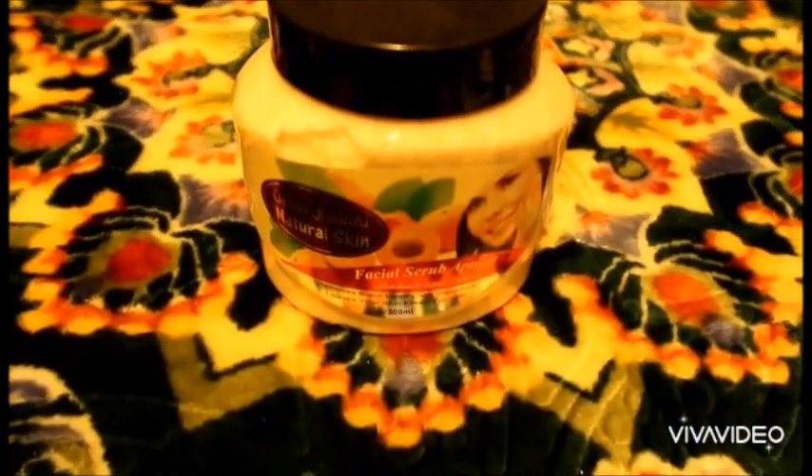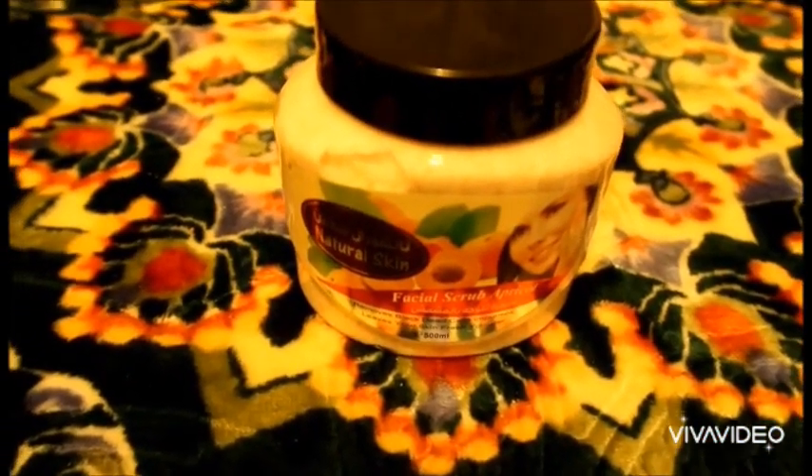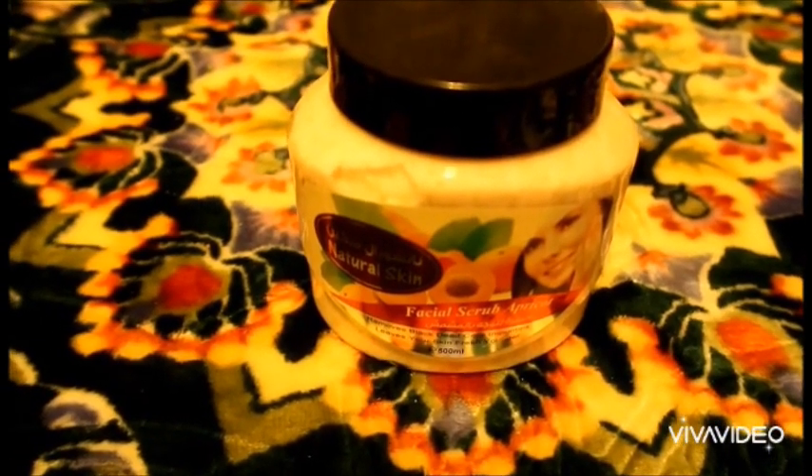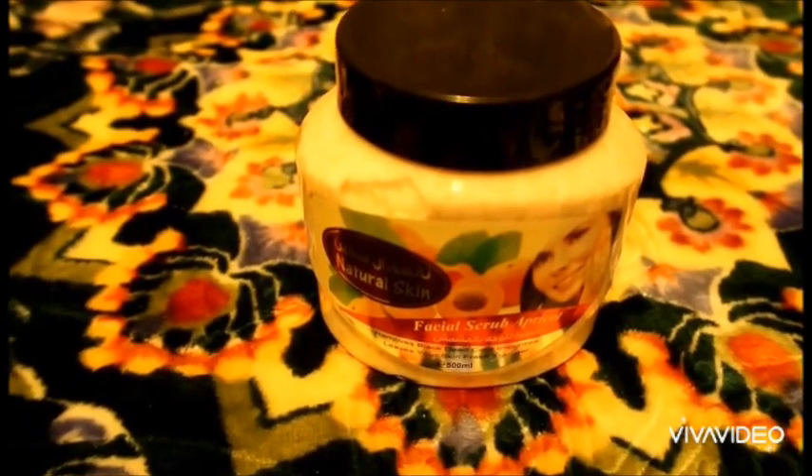I also buy this scrub. They say it's written for face, but I will use it for my hands and feet because I am sensitive — I can't use it on my face, I use another kind for that. So this one I will use for my hand and foot.